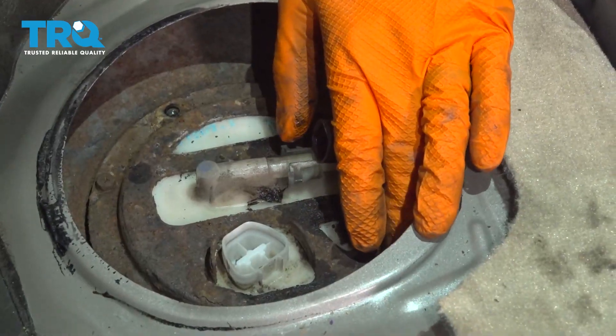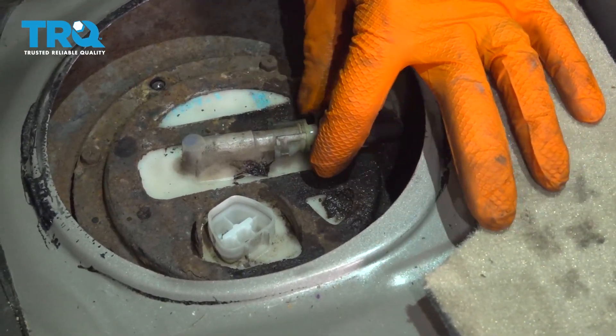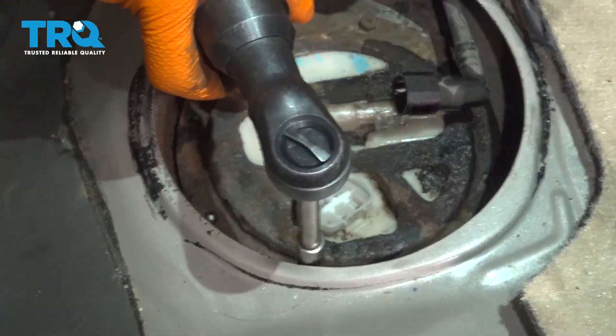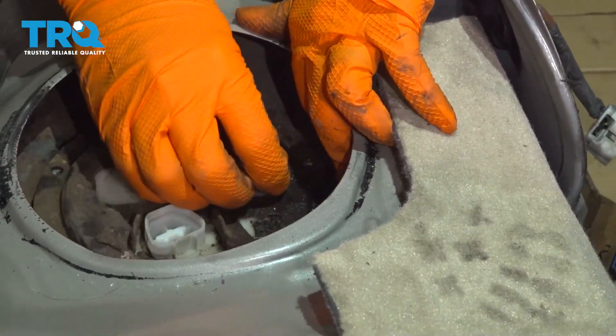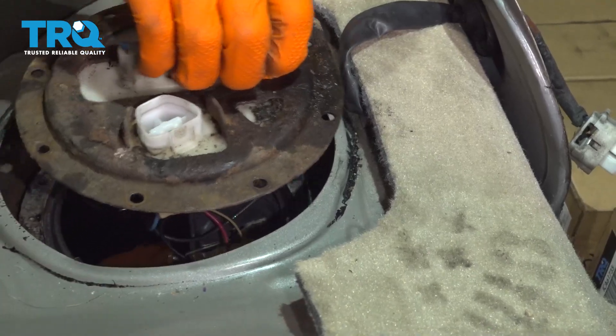I recommend not using electric tools — again, electric motors and fuel fumes don't really go together very well. I'm using my air ratchet; if you don't have one, just do it by hand. At this point move the hose aside, wiggle the assembly, and it should break free. Lift it right up and out.